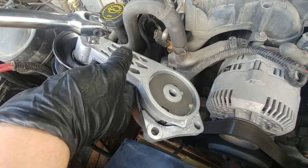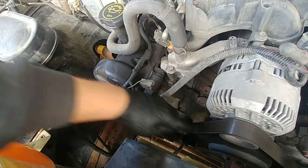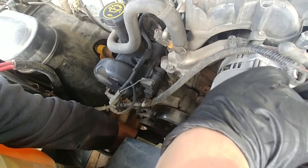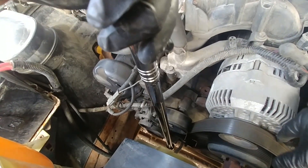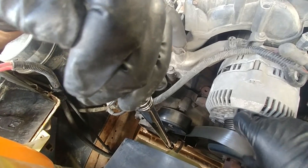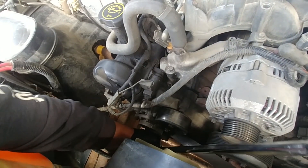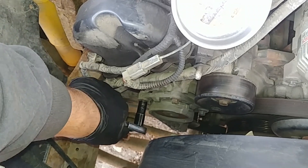First we need to release the tension on the belt. There's a special square slot — I'm using a long breaking bar with the half-inch drive to get down to the tensioner, which gives enough leverage to pull and release the tension from the belt. Rotate counterclockwise and slide the drive belt off the alternator pulley. Lots of room, very nice and easy to work on — especially this generation of Ford.